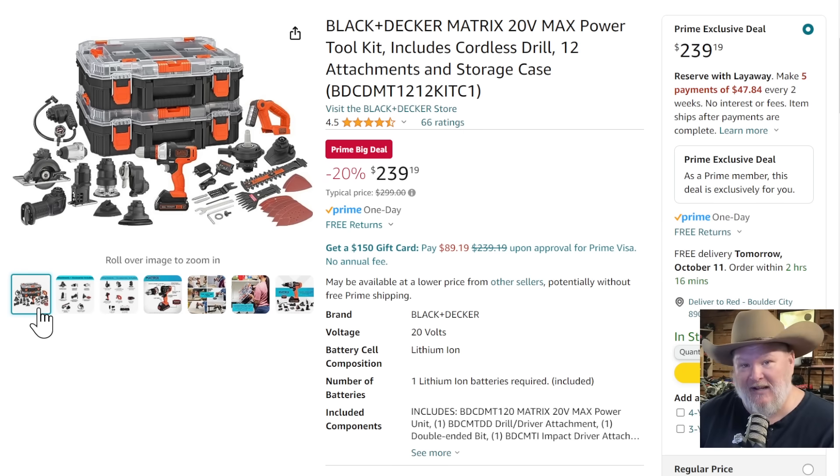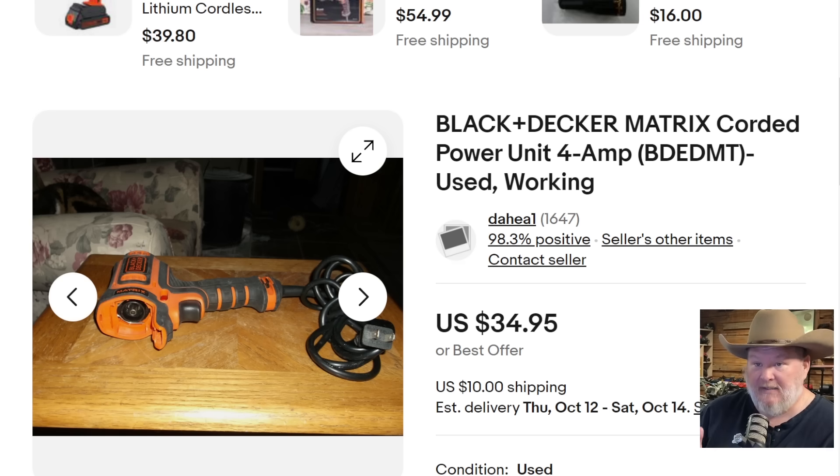Pro tip you won't hear anywhere else: Black & Decker made a corded base unit for the Matrix system, but I don't think they make it anymore — can't find it on the Black & Decker site. The only place to get it is used, like on eBay. It's the same thing as the drill but corded. Imagine having the Matrix system and keeping one of these corded units locked in a vice on your workbench — you can plug in the jigsaw or the router without needing the batteries. It's just an option to expand the usefulness of the toolkit. Around $35 — probably the price of one of those batteries.